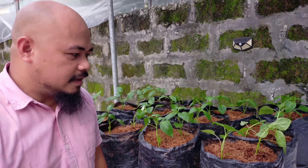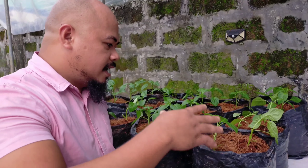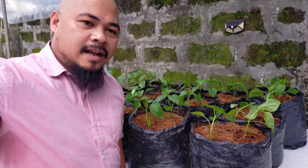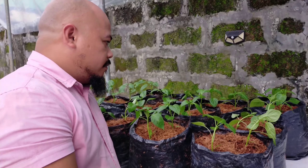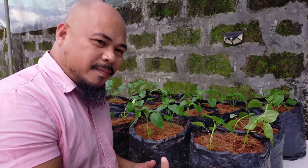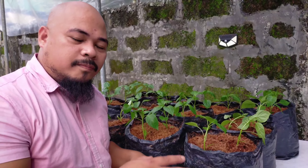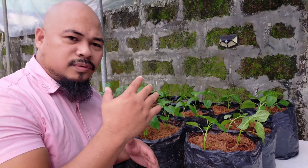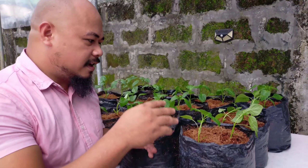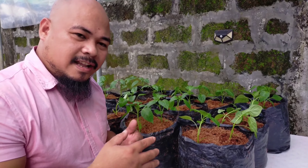After transplanting, this is the bell pepper — it looks nice and healthy. They will stay here for about two to three days, and once they are ready we will set up the drip irrigation system at the center of this greenhouse. The challenge is how to propagate this and grow these bell peppers as productive as possible. We will manage the nutrients — first we will balance the NPK, and then once they are ready to propagate, we will increase the potassium as recommended.